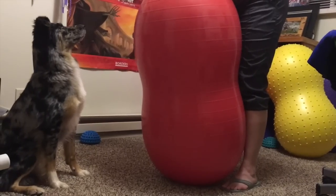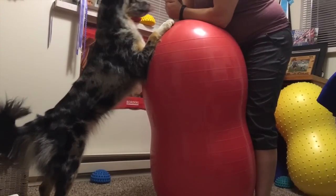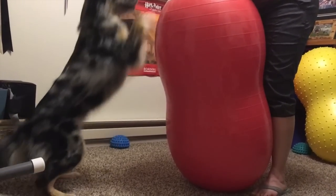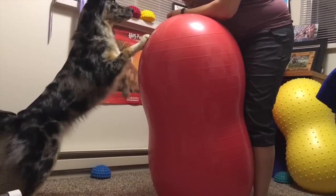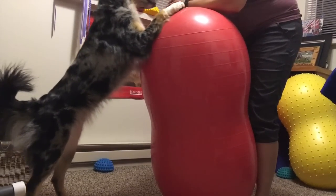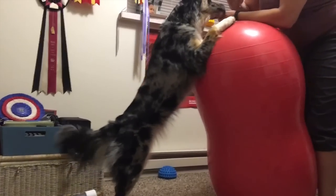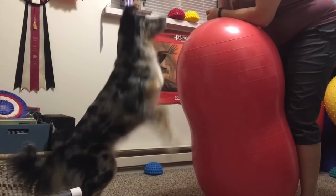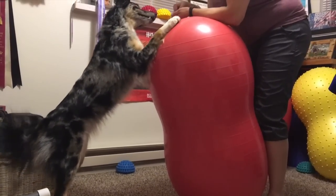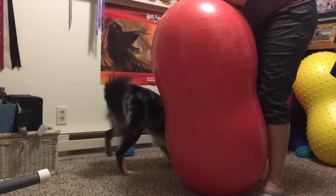Ideally she would sit her butt down before the front paws touch the ground. To progress this exercise, I switch to a larger peanut in a vertical fashion. The behavior is the same, but ideally the peanut is too tall for her to be able to rest on in between the sitting action. Again, we are looking for an explosive movement to imitate a jump and the eccentric contraction when her back end touches the ground before her front legs.